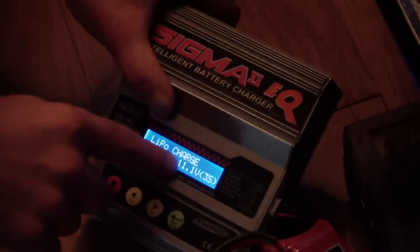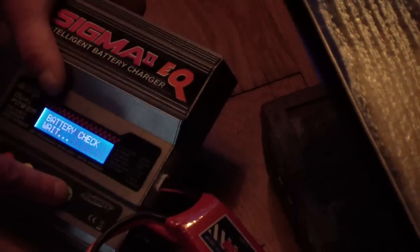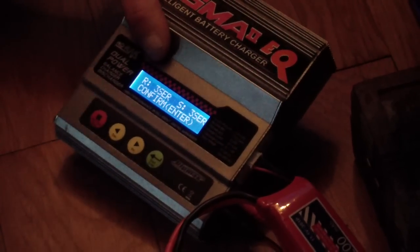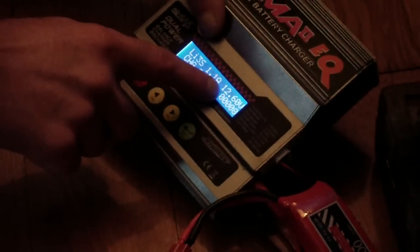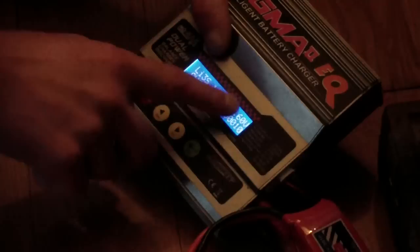Next you select the cell count: 2S, 3S, 4S, 5S, 6S. This is a three cell, 11.1 volt, so I select 3S. Now the charger checks the battery so you don't make a mistake. You confirm and you can see it shows 1.1 volt per cell and 12.6 volt total — this LiPo is full.